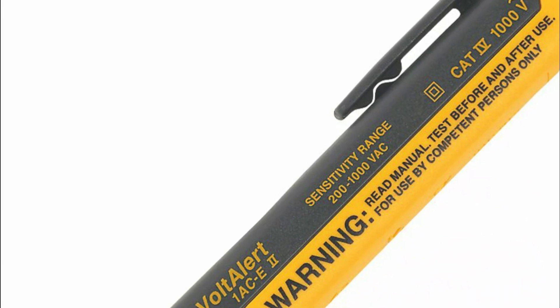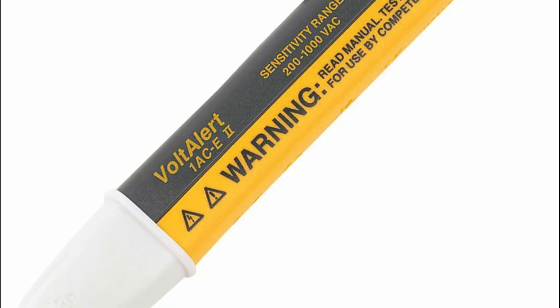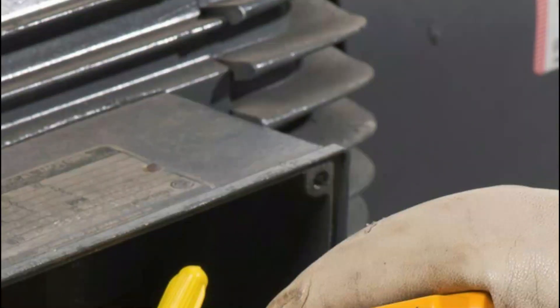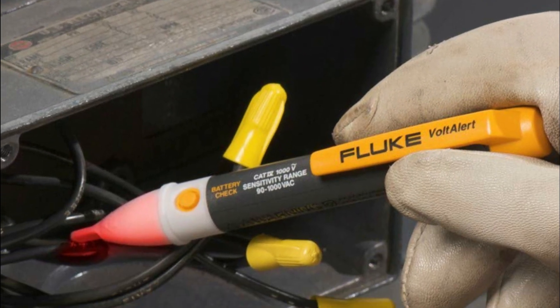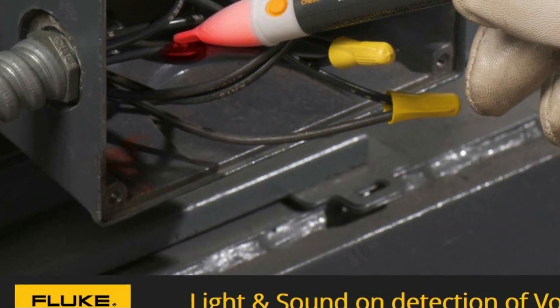These VoltAlert AC Non-Contact Voltage Testers made by Fluke are simple to use. Simply apply the probe onto a terminal strip, outlet, or power supply. Electricians, maintenance personnel, safety personnel, as well as homeowners, can easily check for energized circuits in the work environment or at home.